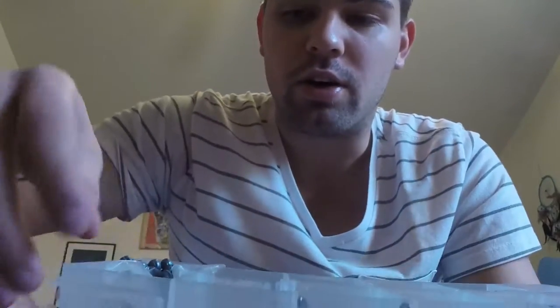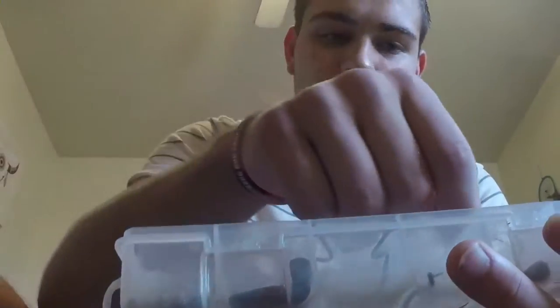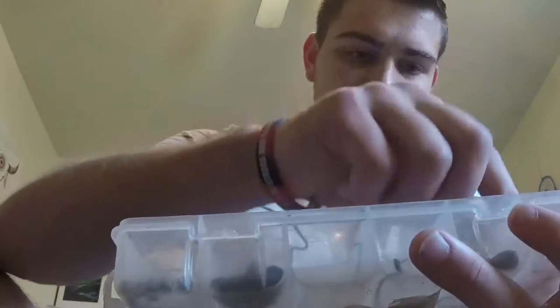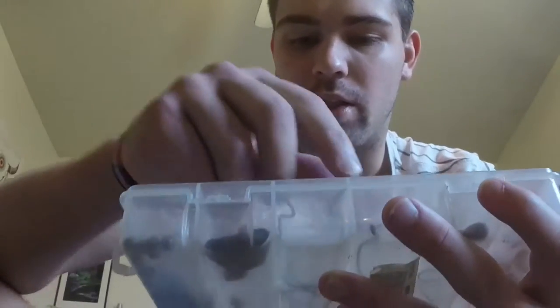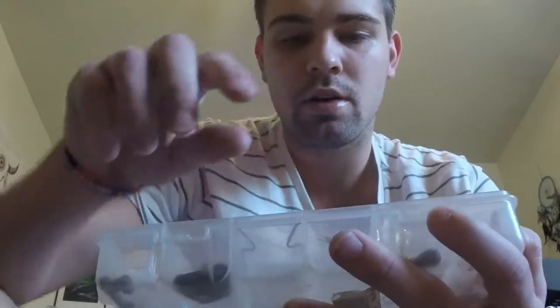Soft plastics. First of all, I have all the hooks, sinkers, bullet weights in a couple of sizes, split shot rigs, drop shot weights, drop shot hooks, a treble hook, and some willow blades to hook onto worms. Some worm hooks — one-aught, two-aught, three-aught off-shank worm hooks. And a nice wide gap hook. Just the hooks you need to throw plastics around.